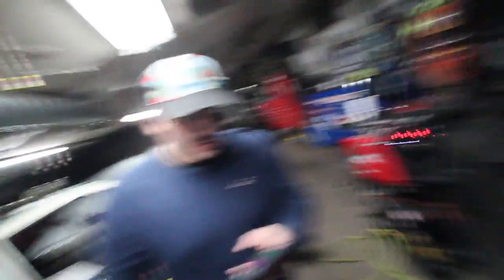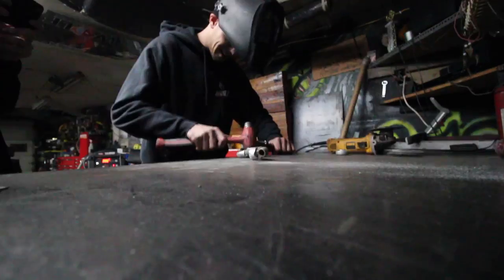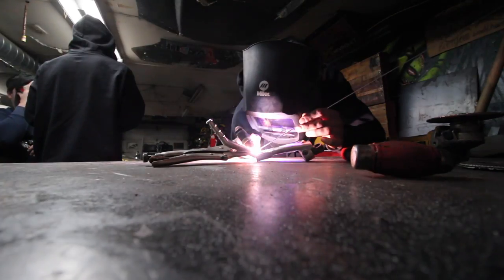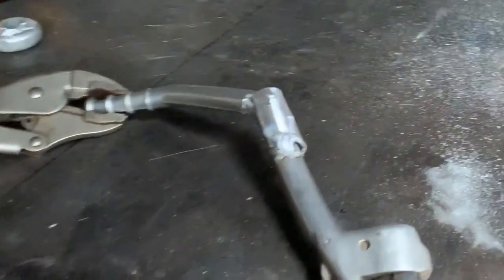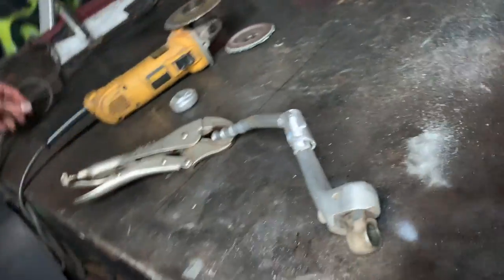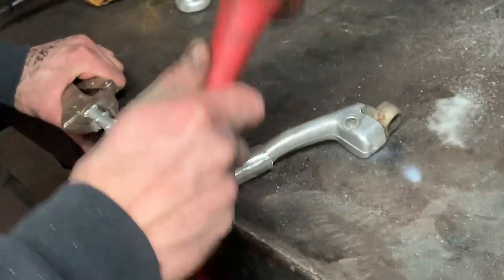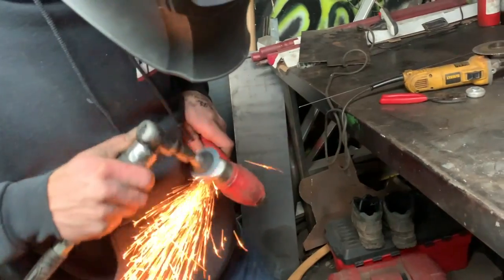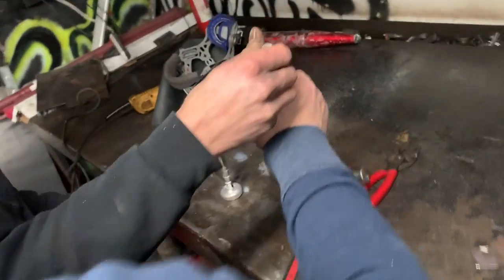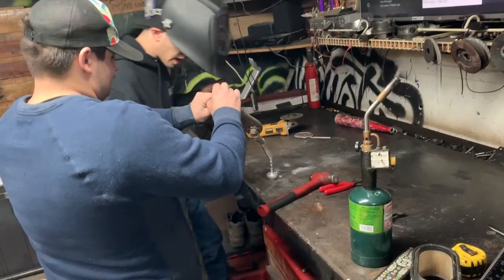How'd the weld come out? That is not a good metal to be dealing with - not good at all. But it looks alright for what it is, and it'll probably hold up. Going to put the baseball bat end on the kickstart so Anthony's foot doesn't slide off. It's a pair of vise grips but it's fine - going to figure it out.